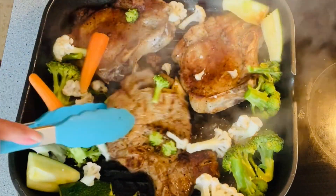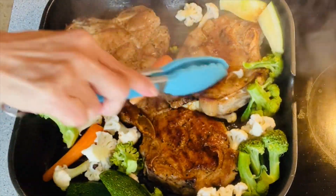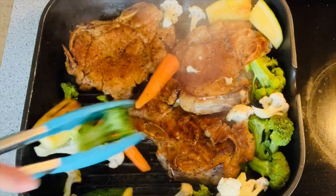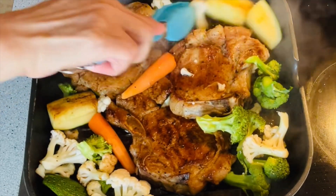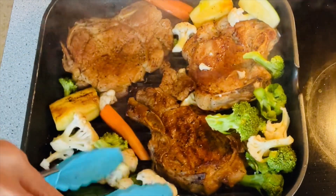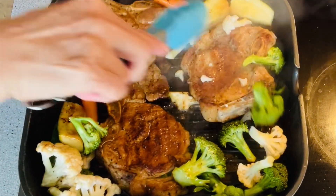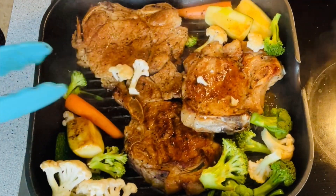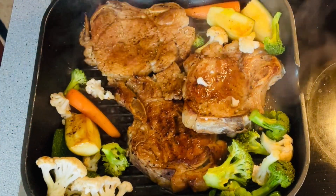Vegetables are always present in my recipes — not just because they add more flavor, but also because they're very healthy. Just a quick reminder: vegetables like broccoli, cauliflower, carrots, and zucchini — you don't need to cook them very well because they taste good when they are still crunchy. That is only my own opinion. What about you guys — how do you like your vegetables cooked? I always love them when they're still crunchy.